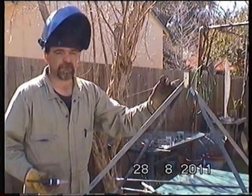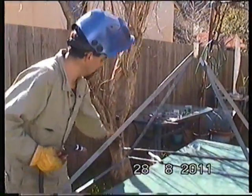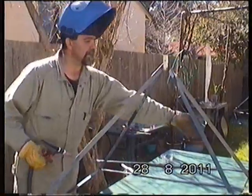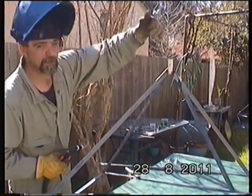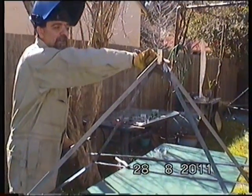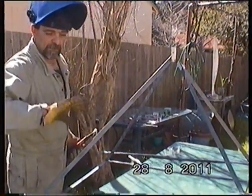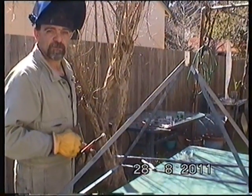When you weld the pyramid, don't jump and start welding everything at once. Weld a little bit on that corner, weld a little bit here, weld a little bit on that corner, then weld a little bit on the opposite side. That way the heat won't distort the structure that much.